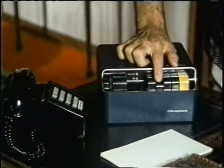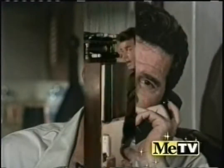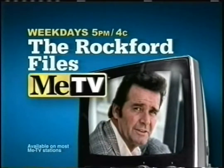Jim, I have to find a street-smart private eye that I can afford. Can you help? I think I know where to find him. Where? On MeTV. You mean I can find Jim Rockford on MeTV? You're right, you are right. You can find the Rockford Files weekdays at 5, 4 central on MeTV.